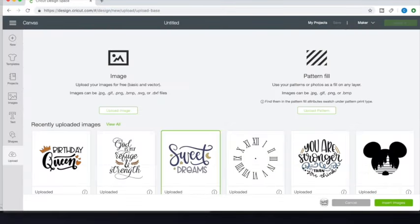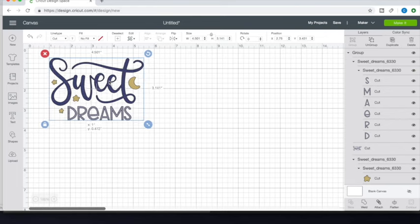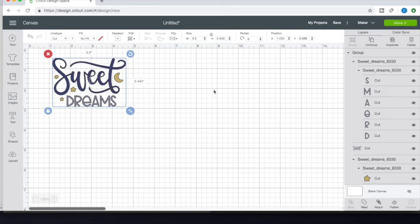Pull up your Cricut Design Space and upload and insert the image. This image I got from Pinterest as a free download. From there, resize the image according to the size of the slipper. I made mine 3.5 inches so that it fit perfectly across the front of the slipper. Once you resize it, start taking out the parts you won't need for each cut.